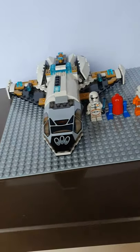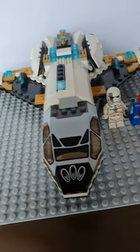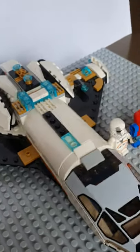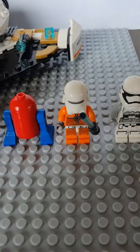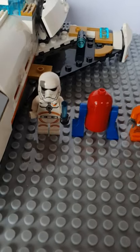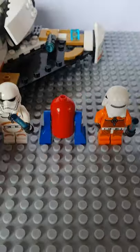Hi everyone, this is my Lego Blue Arrow ship. I spent about a month building it and as you can see I've got a stormtrooper and these two troopers which are actually on the light side. I've got this weird red and blue droid.